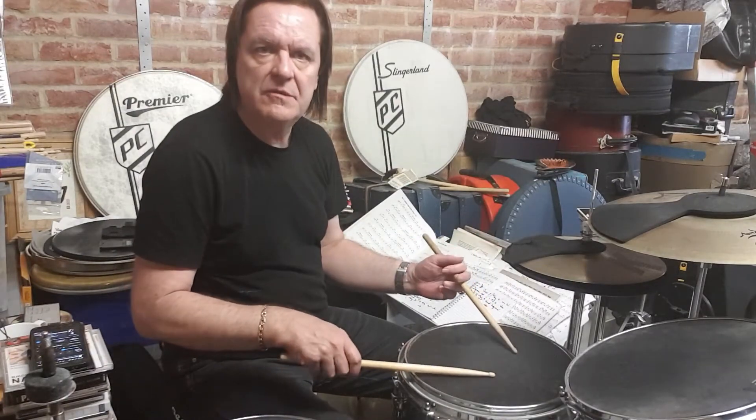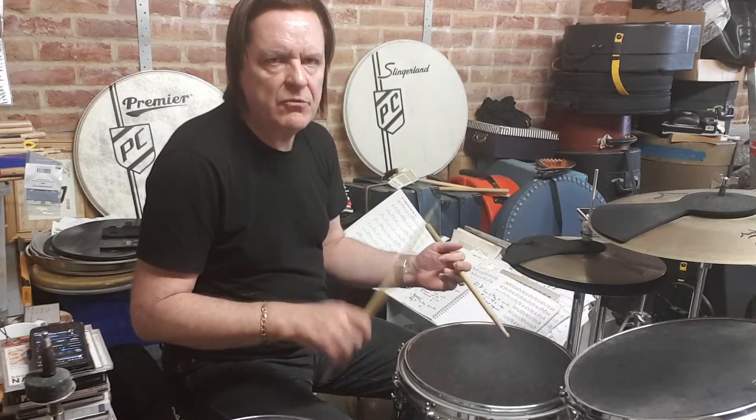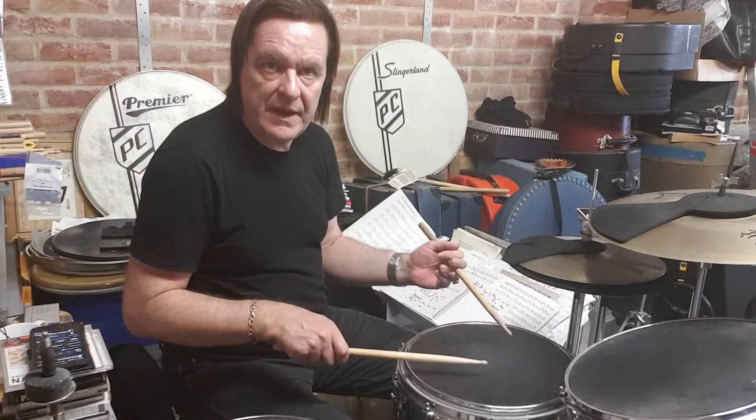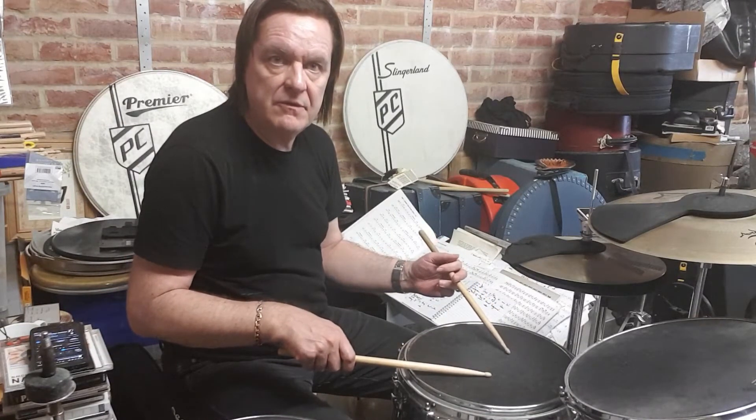So if you have a paradiddle in quarter notes — right, left, right, right, left, right, left, left — what you do is play four for every one. So the paradiddle becomes like this: two, three, four.